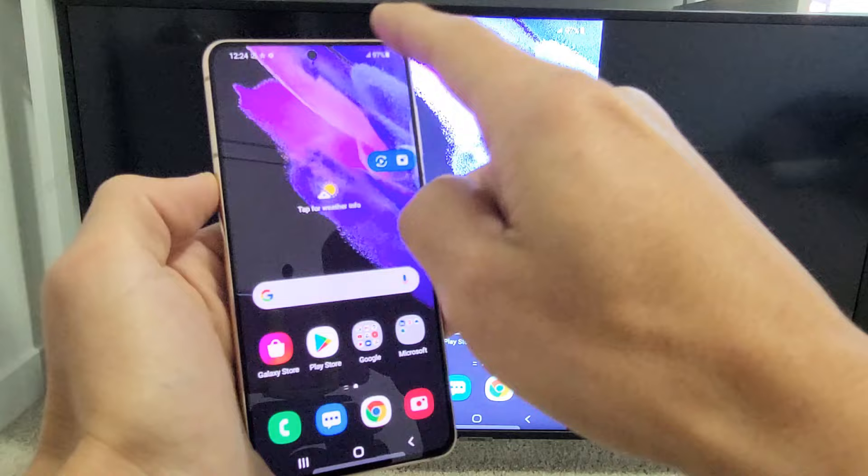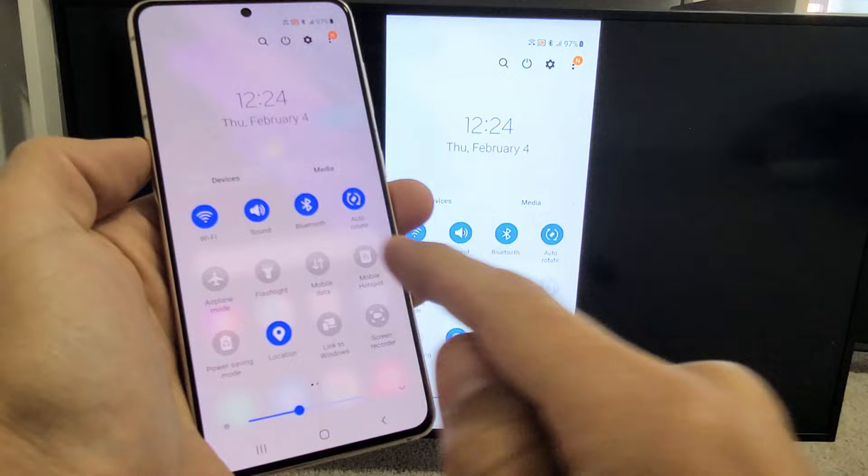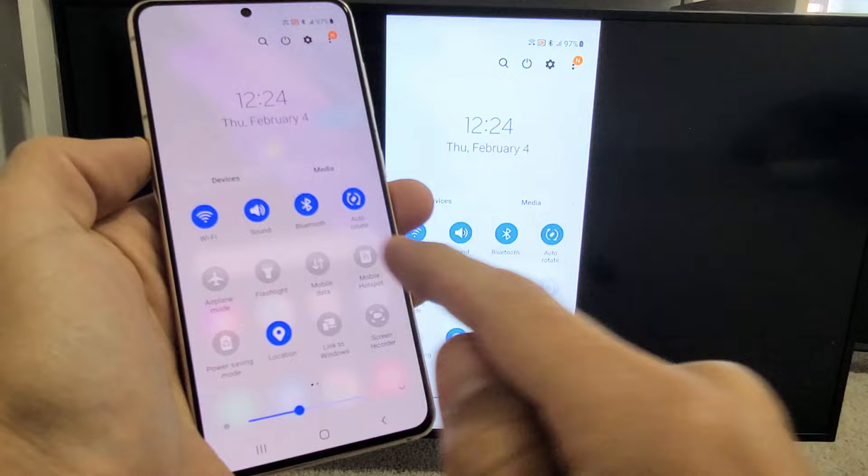Another way to turn off screen mirroring: go back to Smart View. Slide down notifications, then slide down again. Before it said 'Smart View,' but now it shows the name of your TV — mine says Samsung 7 Series — so just untap that and you've turned off screen mirroring. Pretty simple. Questions or issues? Just comment below. Good luck.